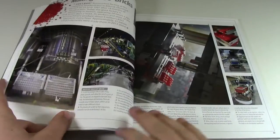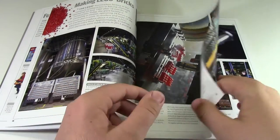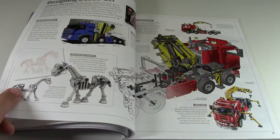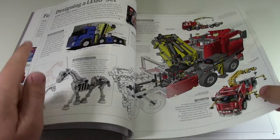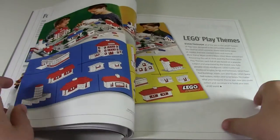Now the history part is done and we move into how Lego bricks are made. This section has a bunch of high-quality photos showing the manufacturing process and the Lego factory. Next it talks about designing Lego sets, showing the different versions including the basic design and the 3D rendering, which is pretty cool.